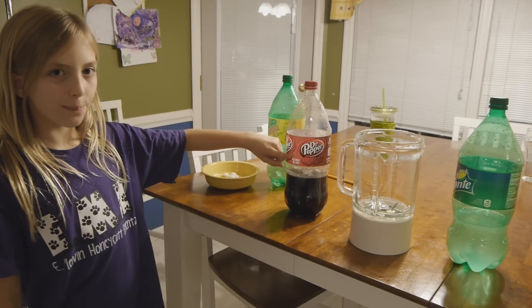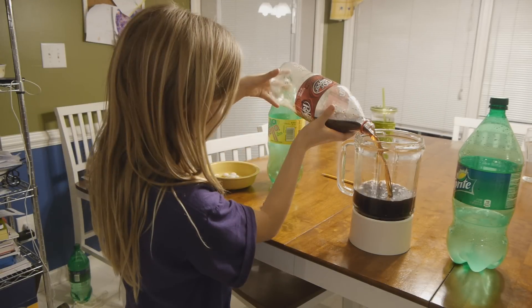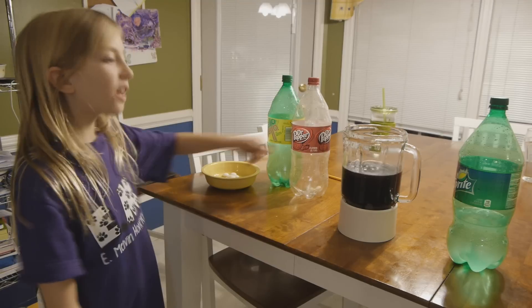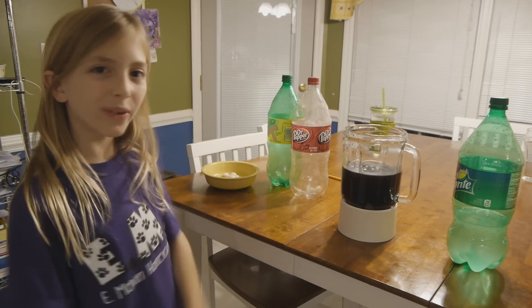Now I will measure Dr. Pepper. The Dr. Pepper is 26 fluid ounces.